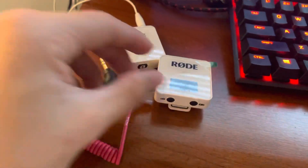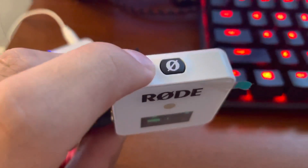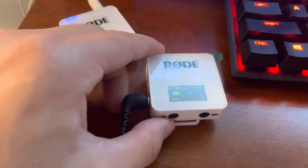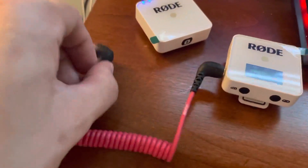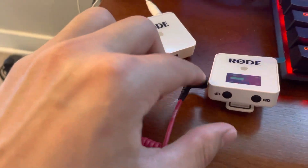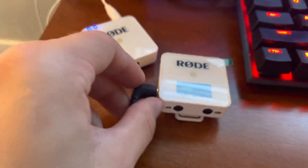Okay, how to use the Rode Wireless Go mic system. First thing you got to do is hold the power button down for about two or three seconds — the screen will come on — and then you want to plug in your adapter that comes with it. This cable hooks into the side here, right there.